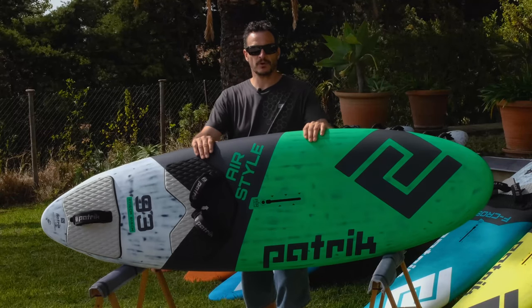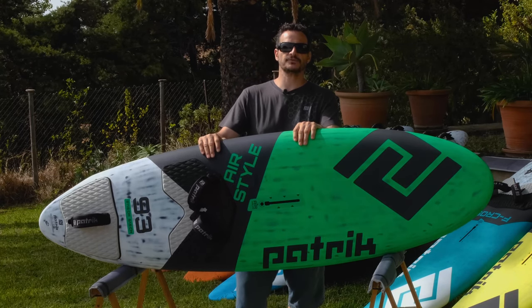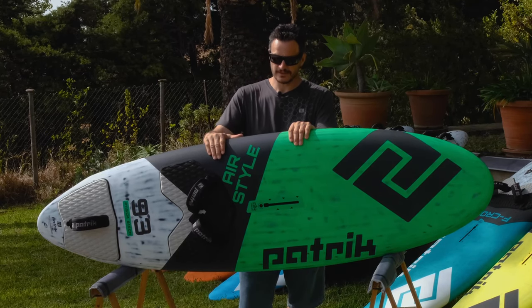I hope you like our Air Style board. We have two volumes available: a 93-liter and a 99-liter board. If you want to go radical, this is the board you need.